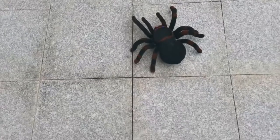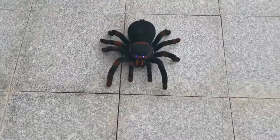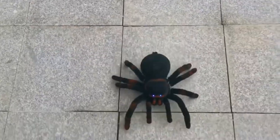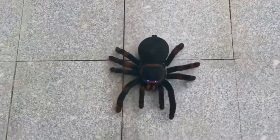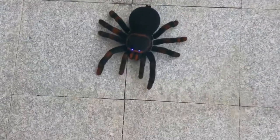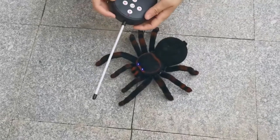This Tipment spider is huge — the body is about as big as the size of your adult hand, and the legs hang well over the edges of your hand. But it's the bright blue eyes that'll probably send you over the edge, especially if the kids are driving this thing toward you in a dark room. The plastic bottom is hidden from view pretty well, giving this model a more realistic look.